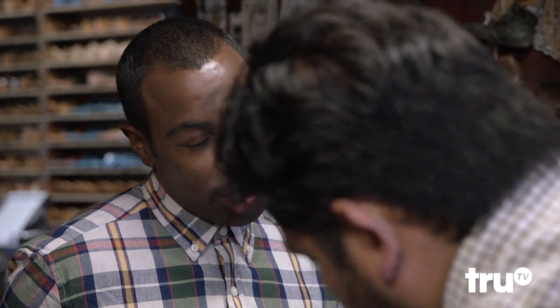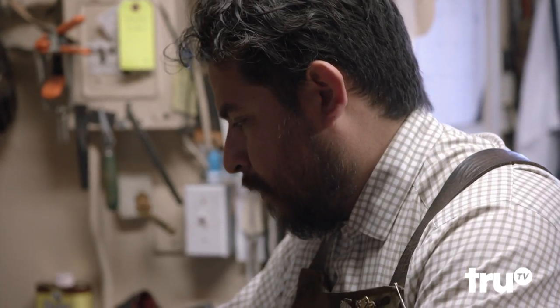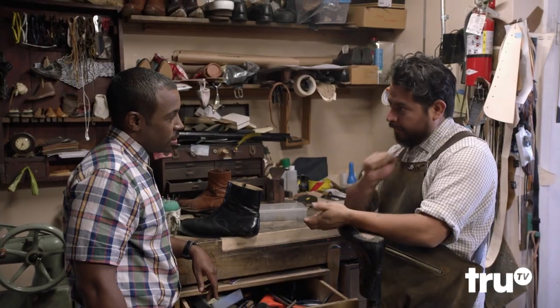You're not a big dress shoe guy, but you waited in line eight days to get these new Jordans. Can somebody bring them into a cobbler to get looked at? Absolutely. There's nothing better to clean sneakers than a good leather soap on a terry cloth and a scrub.